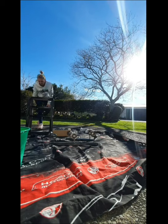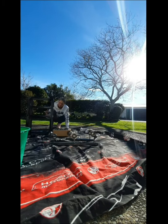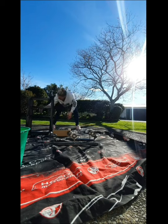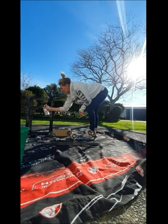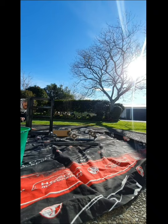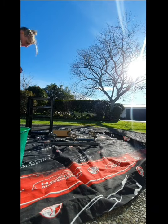Here I am spray painting it with a gloss black. Possibly shouldn't have been doing it in a white hoodie, but you know, whatevs.